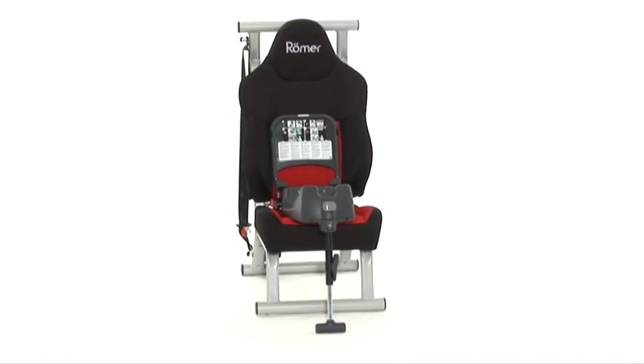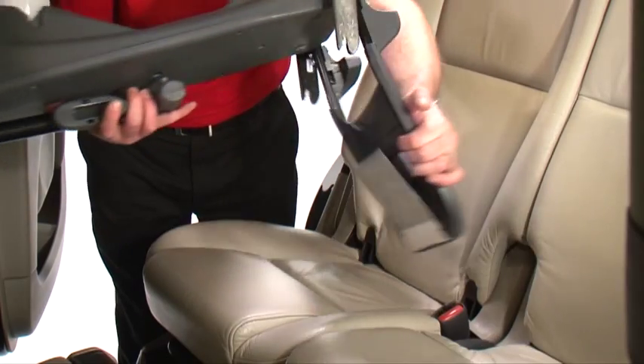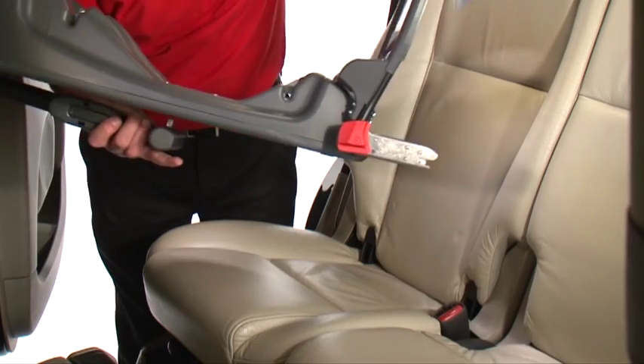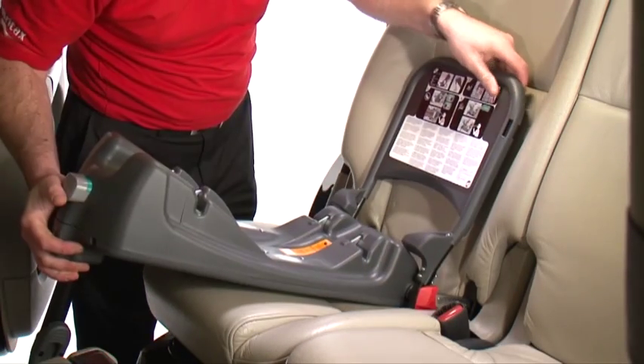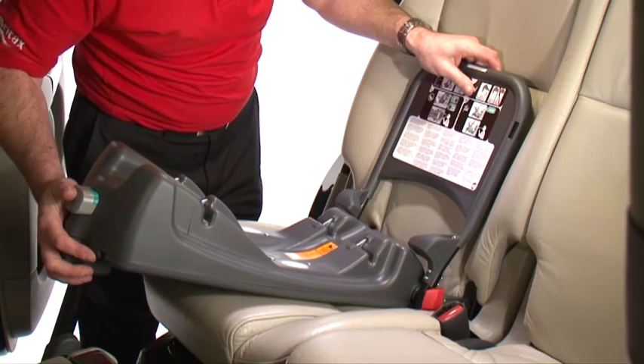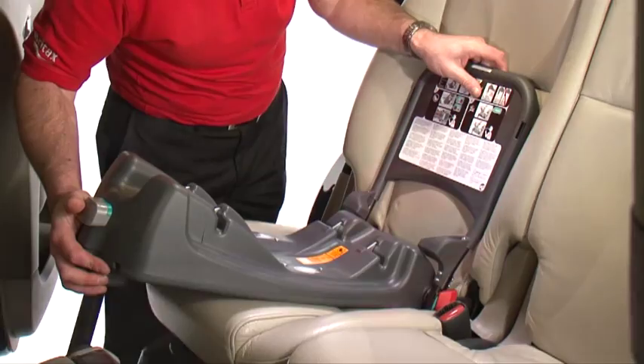To fit the BabySafe ISOFIX base, simply follow these steps. Rotate the rebound bar to expose the ISOFIX latches and pull out the support leg. Line the ISOFIX latches with the ISOFIX anchorage points within the car, push it in until you hear a click and the indicators turn green.